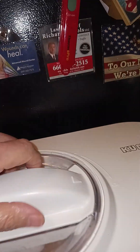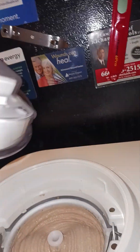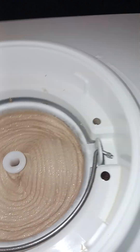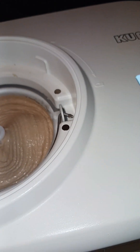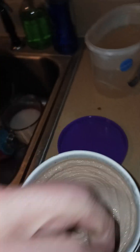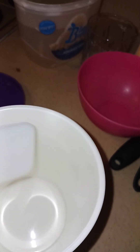All right, here's the ice cream done. I have to take the motor off, and you can see — look at this. Now we have to take our bucket out like so. Look at this ice cream, how creamy it is. Now I need the scoop to take it out and put it in this container.